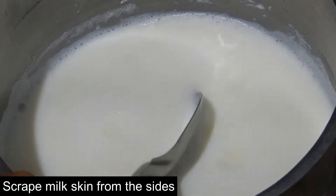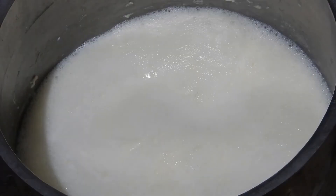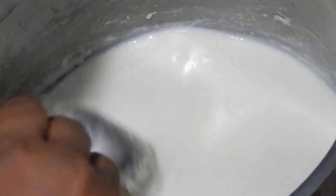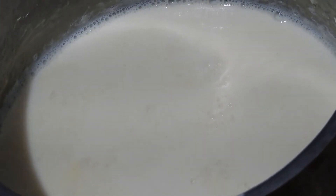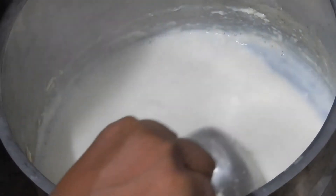Boil in a medium flame and stir it continuously. Scrape the milk skin from the sides of the vessel. Stir it so that it does not stick to the bottom of the vessel. Now the milk is getting reduced — cook in a medium flame.